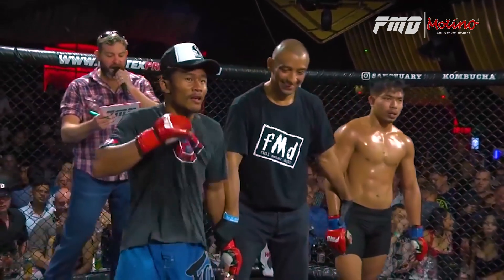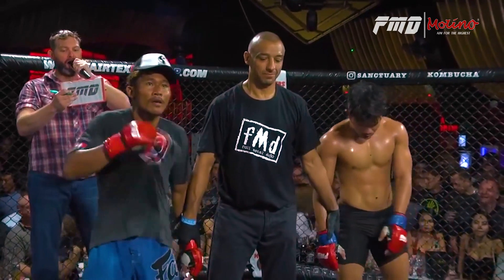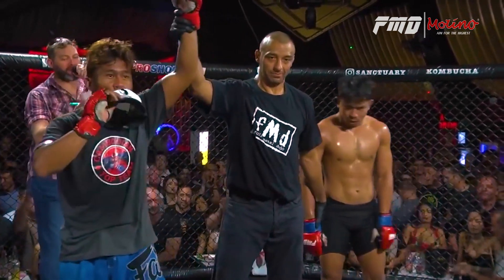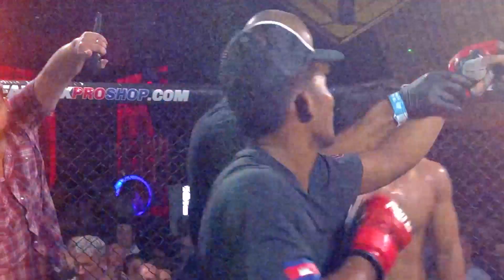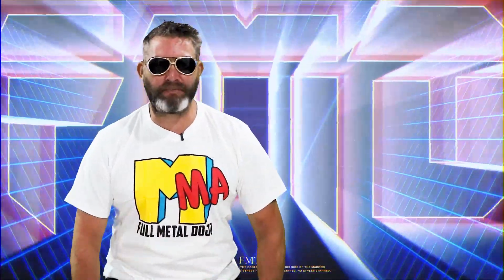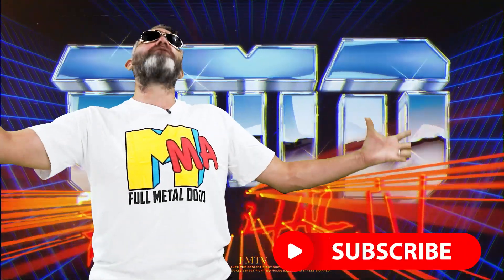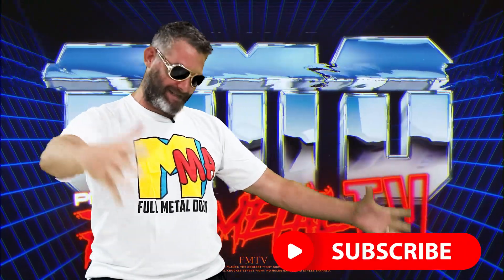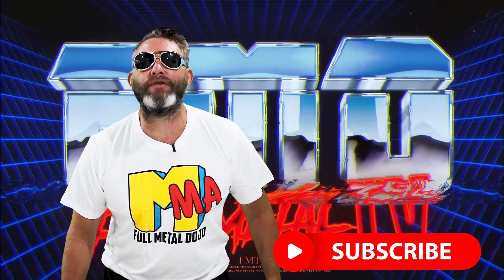Cambodia coming in — your winner, from Cambodia! Fight fans and party people, if you enjoyed that, enjoy more full metal content and hit the subscribe button. Do it.